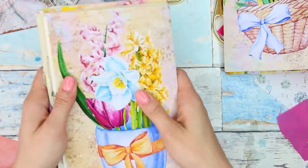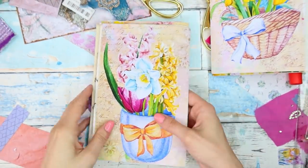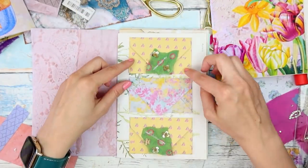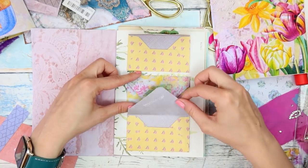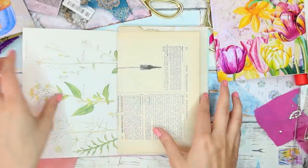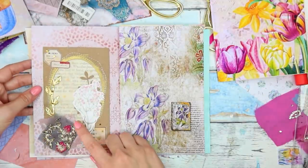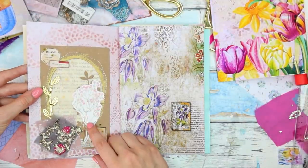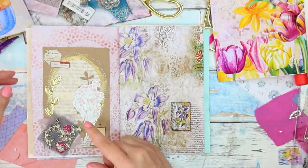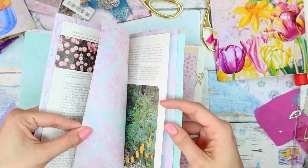So this was the first signature, and in the second signature I only added those tiny envelopes that I really like making, and I've added some fabric on them as well. And these pockets we made together in one of the videos — it's again like a double pocket, there's a window here and it's also open on the back. I think that's all from what we did.